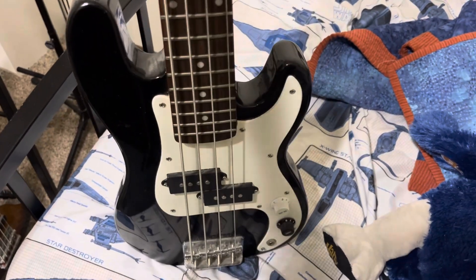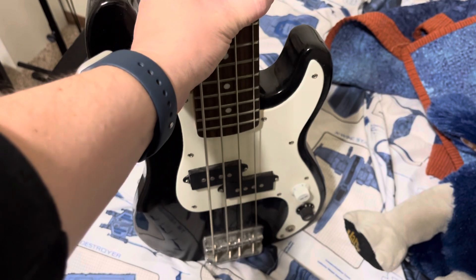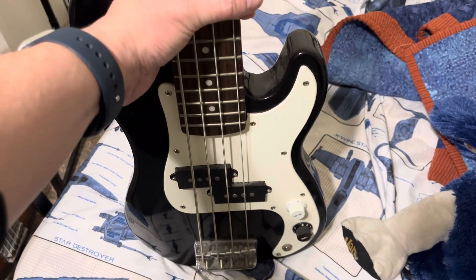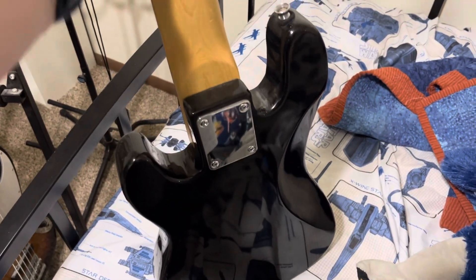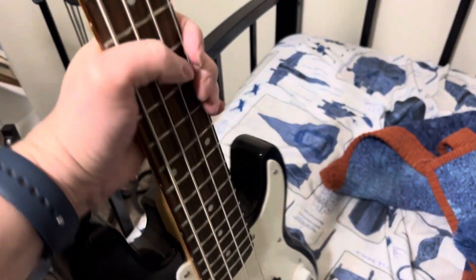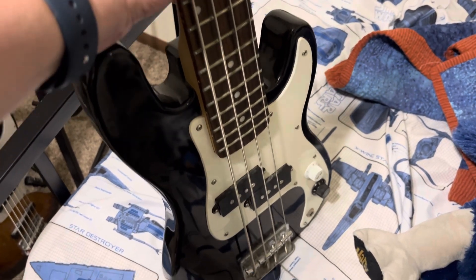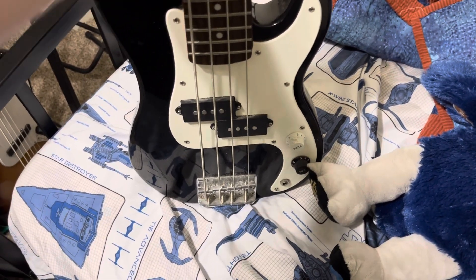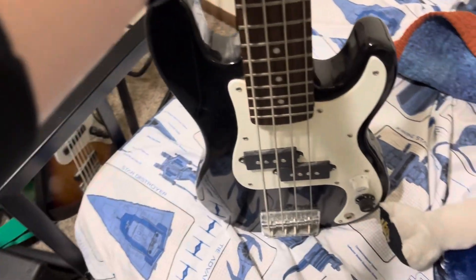I really like this bass, but now that Squier makes a mini P bass I'd like to get their mini P bass in red. When I got this one, the only option available through my friend's music store was black, but I really like it. It's actually a really cool bass for just sitting around watching TV and coming up with ideas for bass parts.